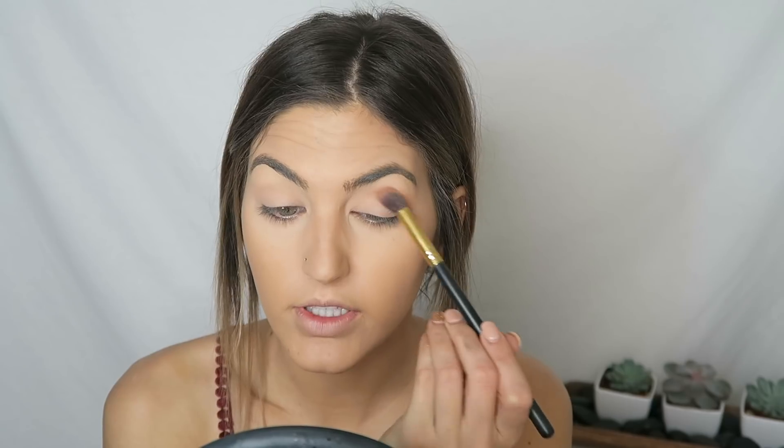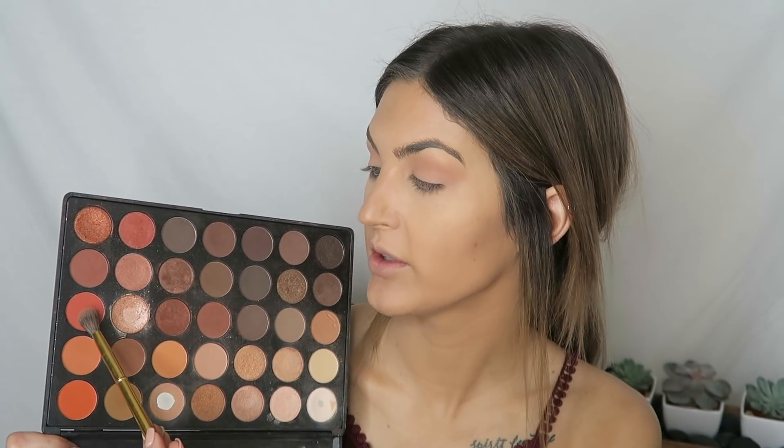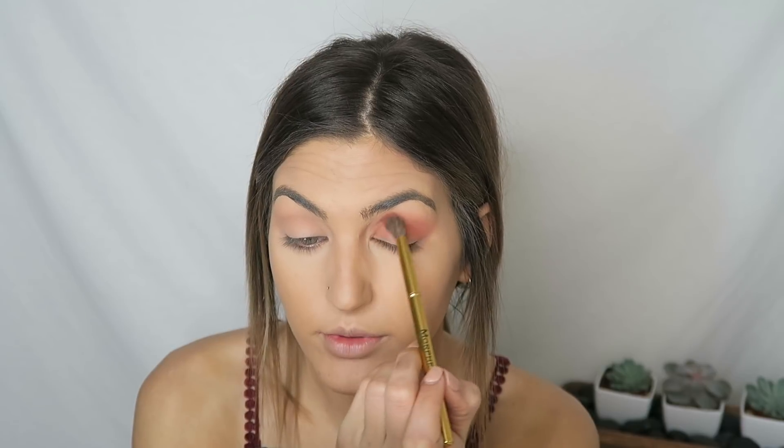The first shade I'll be going into I really just want to use to make a good transition. You definitely want to make sure that you're getting all the way into the inner corner of the eye. Now I'm gonna go into this next shade — it's a really pretty, almost like a burnt orangey red — and we're gonna be going into the crease too. This is a huge deal for me to be working with such warm colors. It's really okay if we get it onto the lid because the supernova shadows are really pigmented and they cover well.